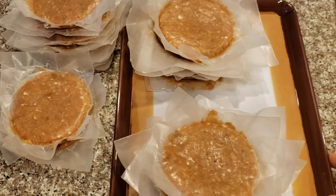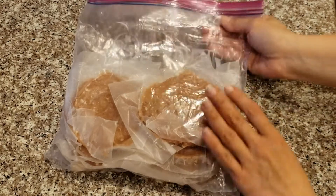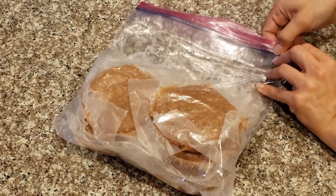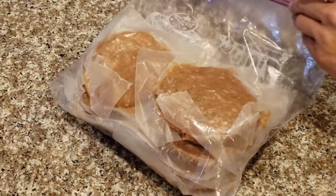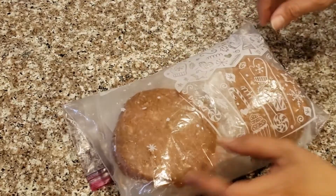The patties are done — you can cook them immediately or freeze them for later. To freeze the patties, put them in a plastic bag, try to take the air out, and seal the bag. There, our patties are ready to go into the freezer.